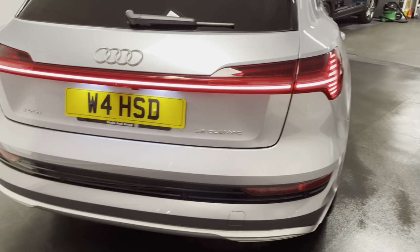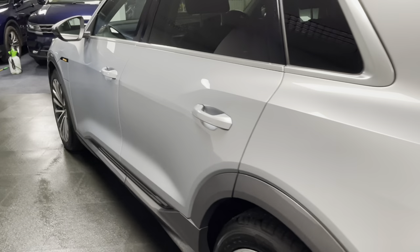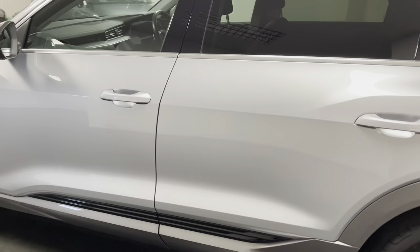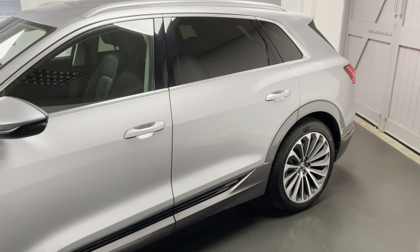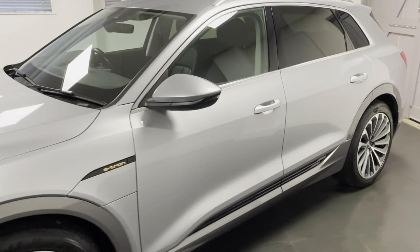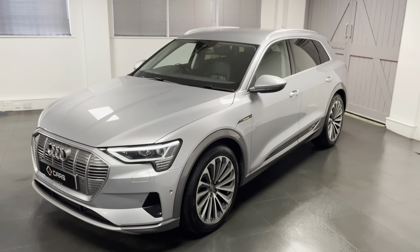With the e-tron the whole ethos was to try and keep it very much like a car as you would expect. So it's a brilliant kind of step into your electrified driving journey compared to other cars that you can see on the market. Once you're in the car it still feels very much like a car.